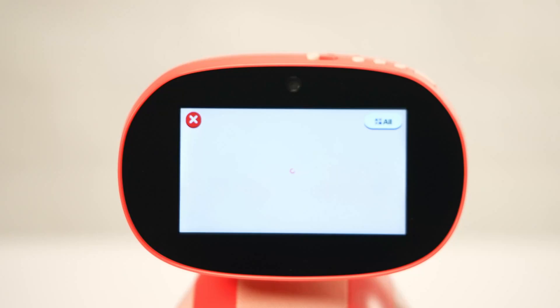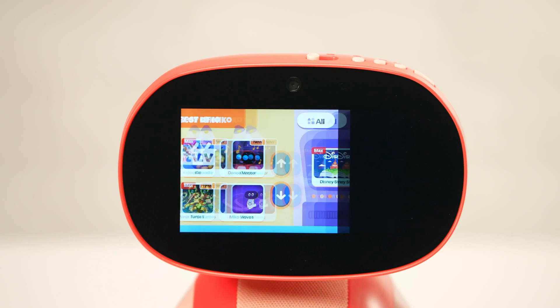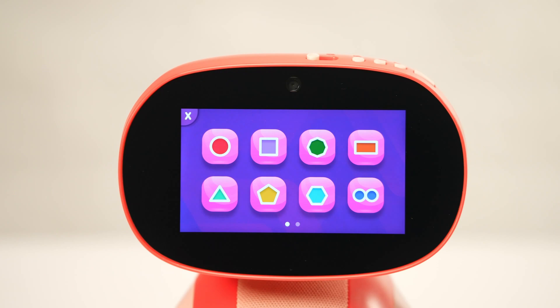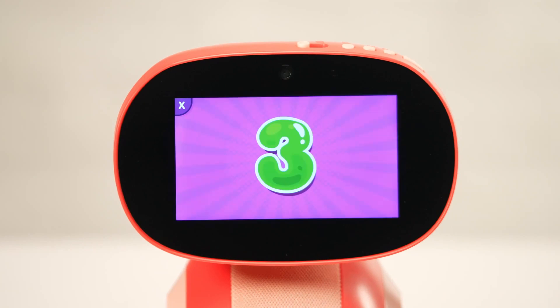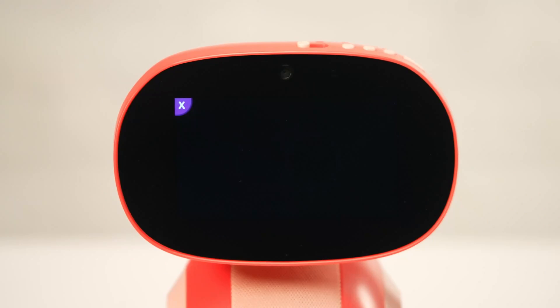Next, tap on the screen, click on the explore menu and then open Miko Moves. Scroll to the next page and select the turn left option, then the turn right option.